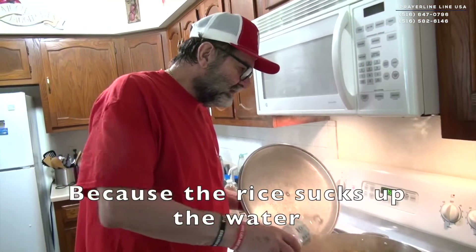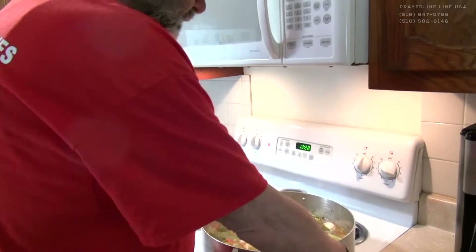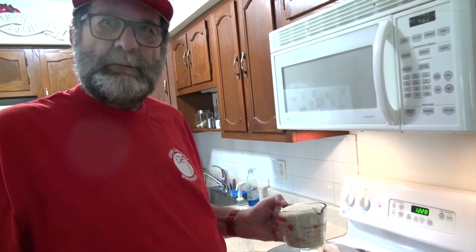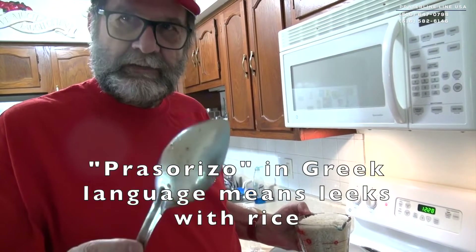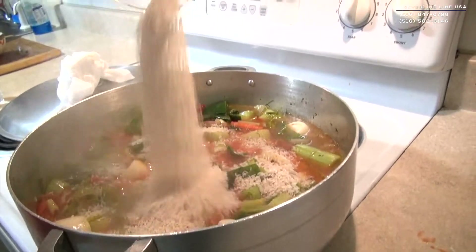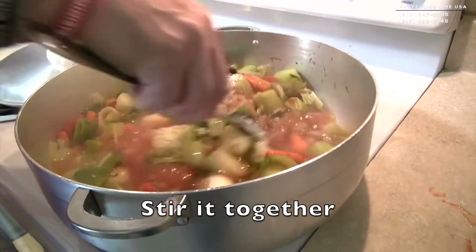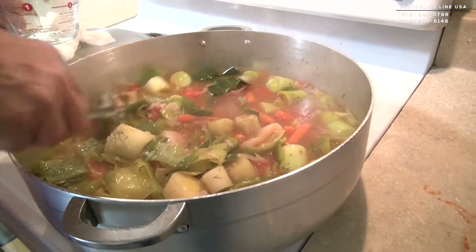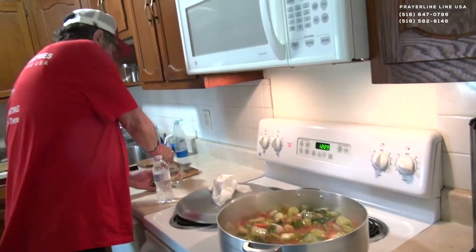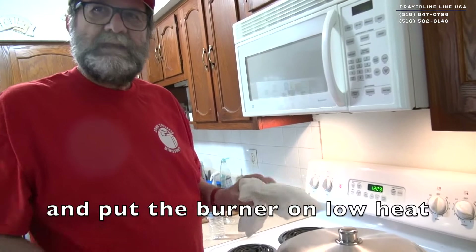Mix in a little sugar. Because the rice takes all the water, we put it here. And now we are ready for the rice. The Greeks called it prasorizo — prasa and rice together. By John's hand. Alleluia. We mix it up. Beautiful food. We will cover for 25 minutes. That's it.